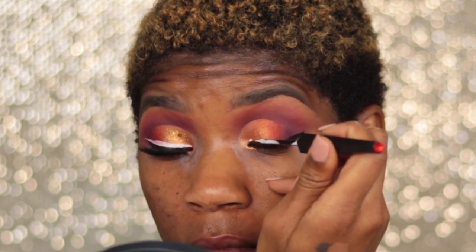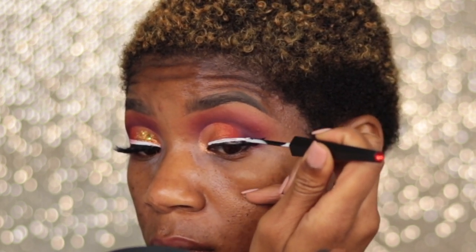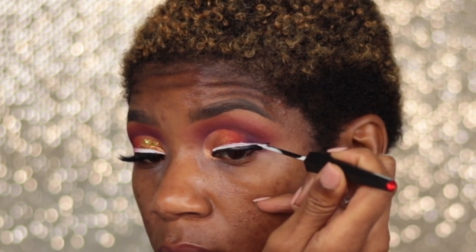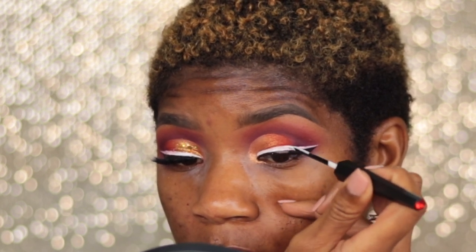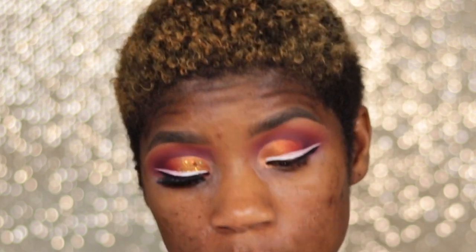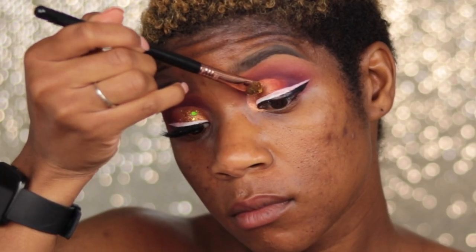Now I'm going to take this white liner by LA Splash — you guys know I have a discount code with them and it is 'Love Serenity.' If you want to buy any of their liners, I love all of their plain liners and their glitter liners. They are so convenient, especially for clients that want a dash of glitter — perfect.